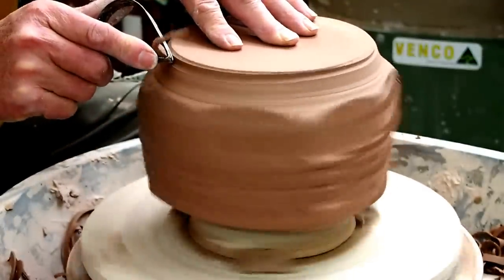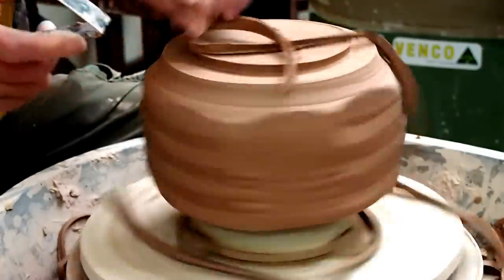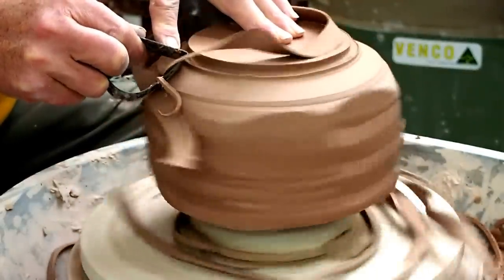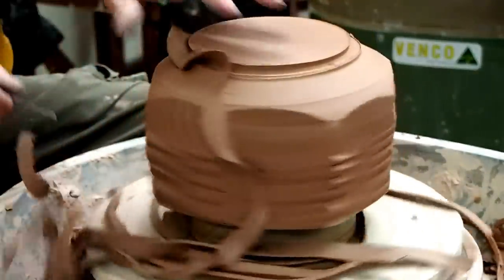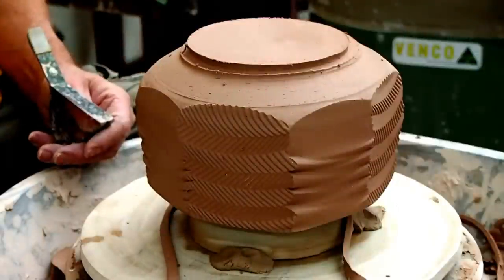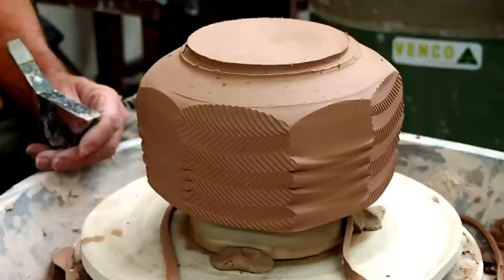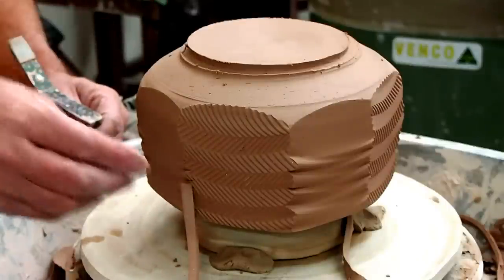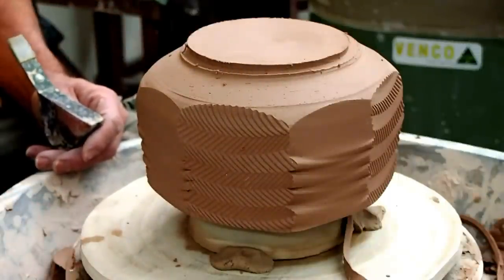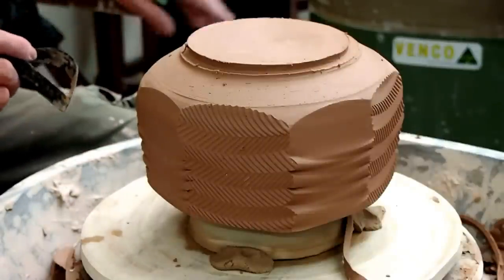Now I just rip off as much clay as I can fairly quickly and decide where the footring is going to go. Because I recycle all my clay, I operate a sort of dual recycling system at home. All these shavings just go straight into a bucket next to the wheel and go straight back through the pug mill. I just sprinkle a little bit of water on it at the end of the day, and as long as it's clean clay — no rocks or anything weird — it's just my normal throwing clay.